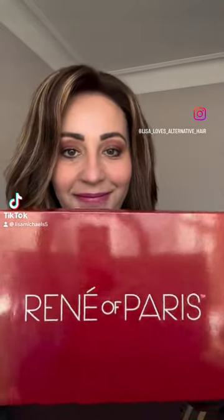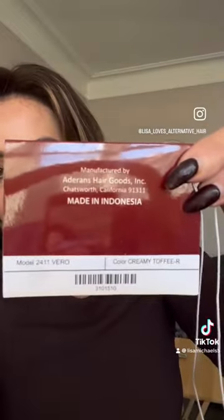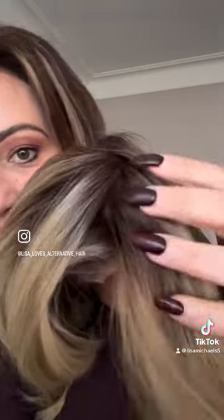Let's look at this gorgeous new style by René of Paris. This is the style Vero in the colour Creamy Toffee R. She is a gorgeous medium blonde, or a warm blonde, with a nice natural light brown root.